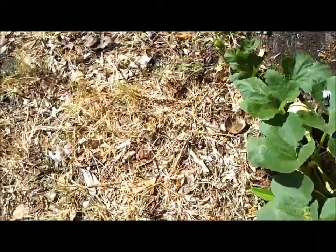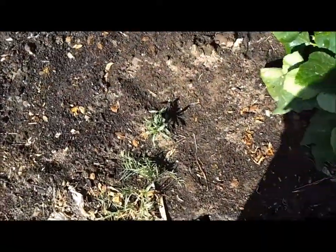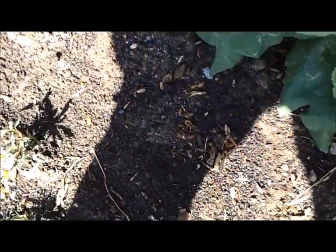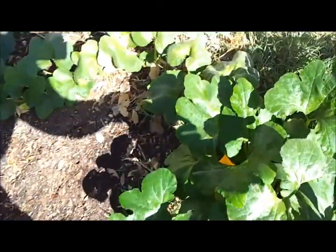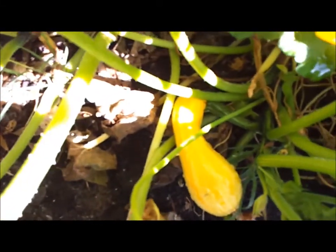They're light green. See, here's another one. But also on here, there is this yellow crookneck. Can you guys see? Oh shoot, wait a minute — there it is. See?